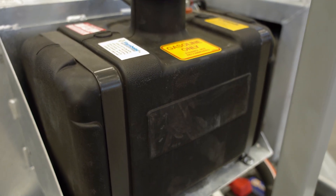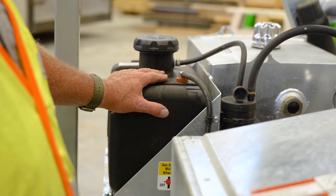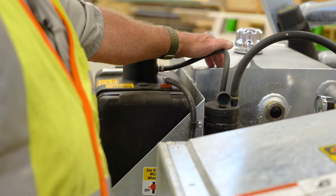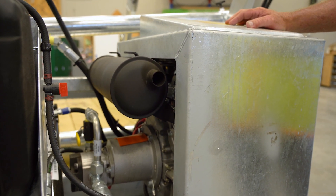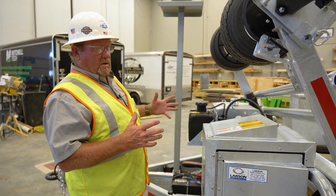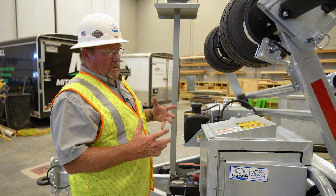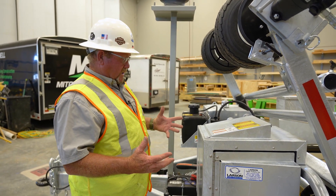This here is the gas tank for the engine that powers the hydraulic system. This is the oil reservoir that supplies the hydraulic system with oil. The reason we use the larger capacity oil reservoir is so that we can keep the oil cool and avoid overheating it on a hot day or in hot conditions.